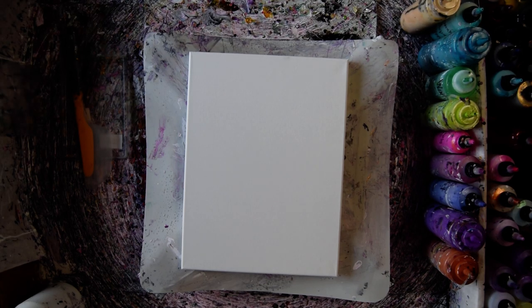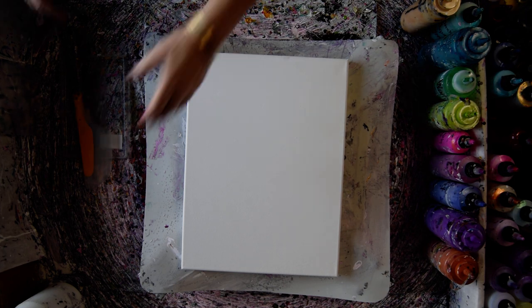Hello, I'm Priscilla Batzell and this is Expressionist Fluid Art Studio, and that is a 12 by 16 inch canvas.